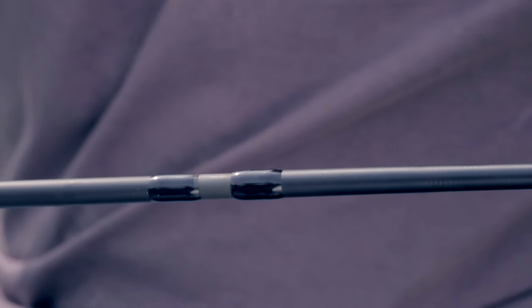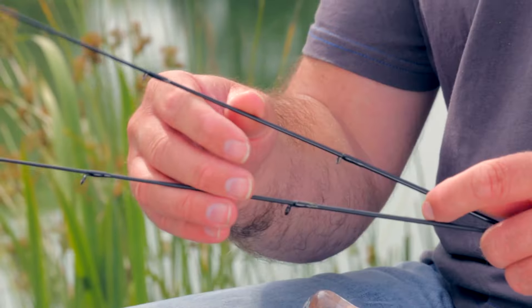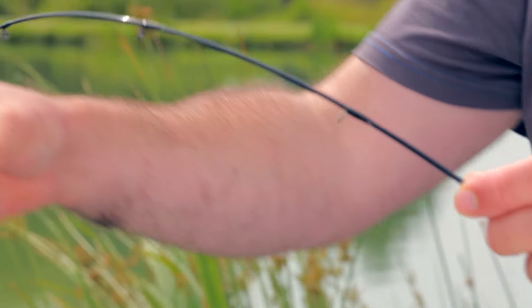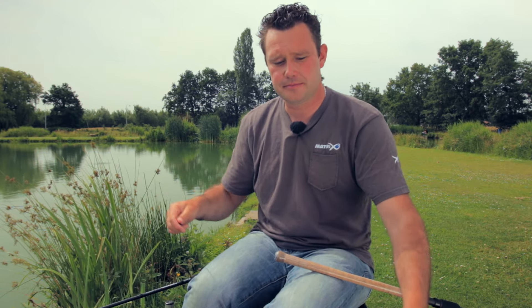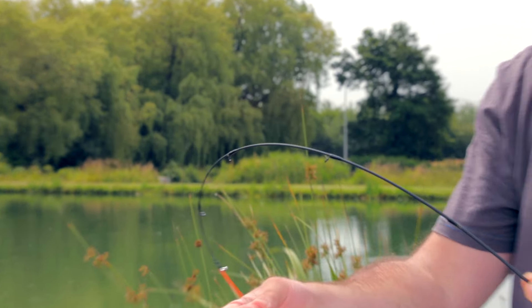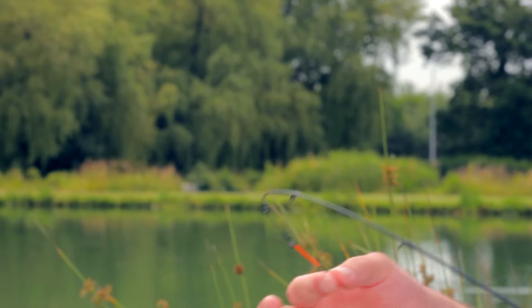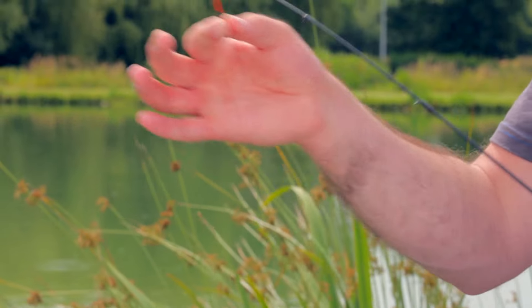De hengels worden geleverd met twee tips. Allereerst is er een one ounce glastip, mooi zacht, perfecte buiging, hele mooie beetregistratie. Daarnaast is er een one and a half ounce carbontip, een stukje sneller, een stukje stijver. Perfect voor het werpen naar wat grotere afstanden of de momenten dat er wat meer spanning op de lijn komt te staan vanwege stroom of wind.